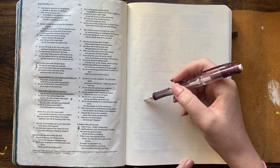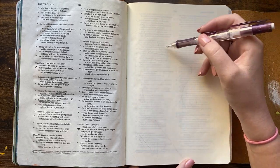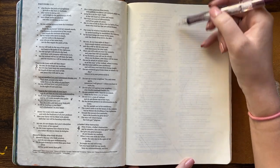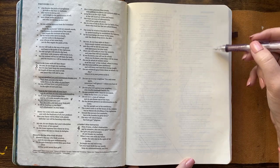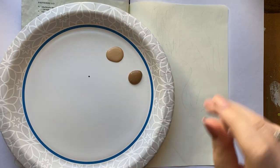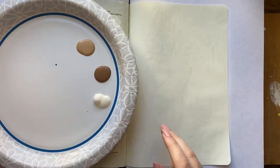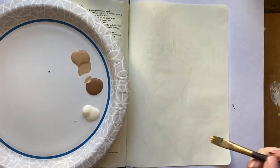So here I am just sketching out the pathway. I did a curvy pathway, and I'm sketching out the trees and bushes, just giving myself a vague idea of what I'm going to do. I end up not doing any of the trees, so in this video you'll get to see me really troubleshoot and go through my whole process of changing things up as we go along.